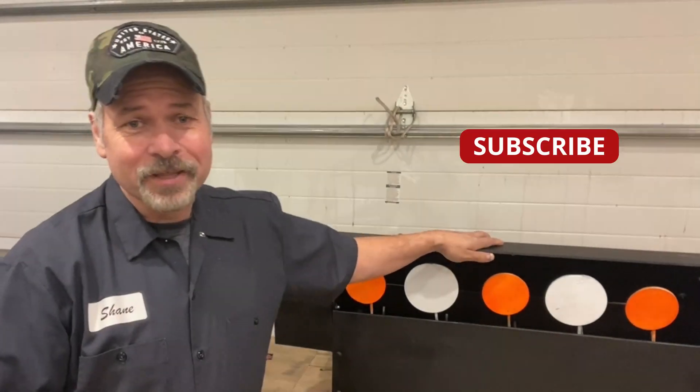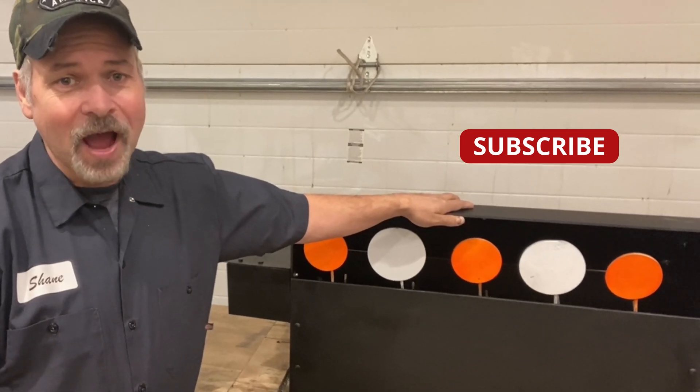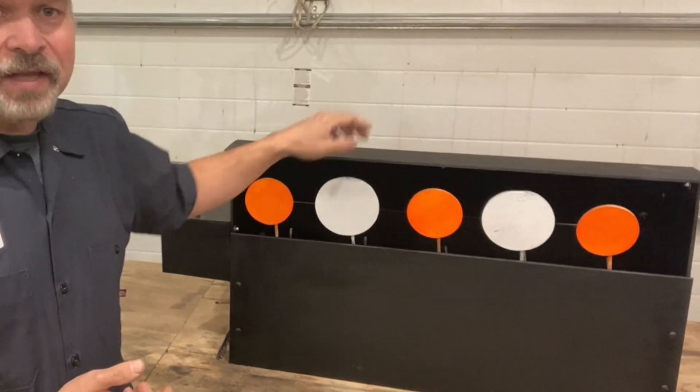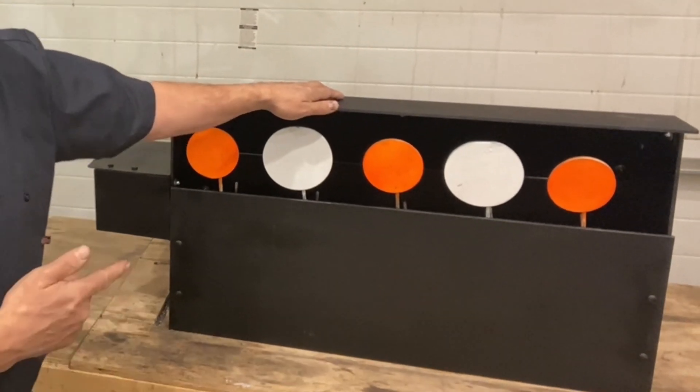Here's a project that's been sitting around my shop for way too long. I've been working on this one for about a year now, and what it is is a mechanical shooting gallery complete with integral lead trap, and it's designed for use with air guns, rimfire, and small caliber handguns. Let's have a look at it.